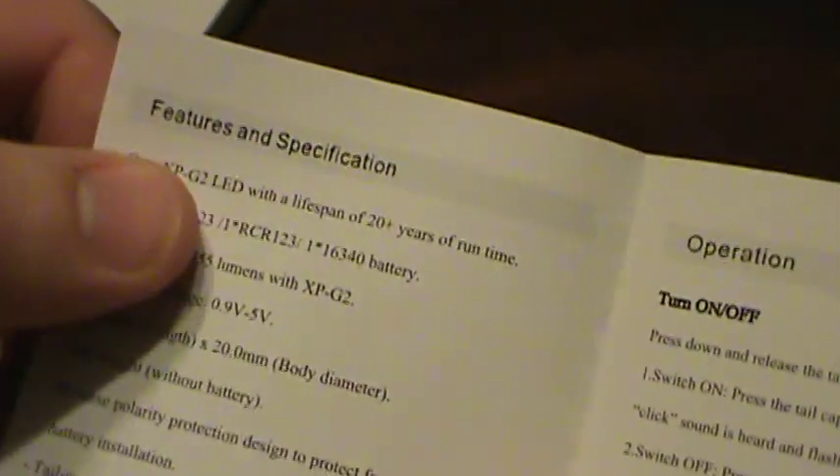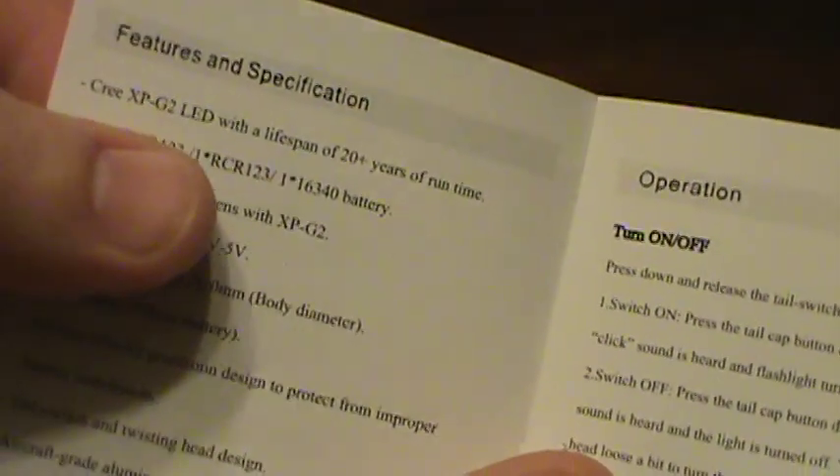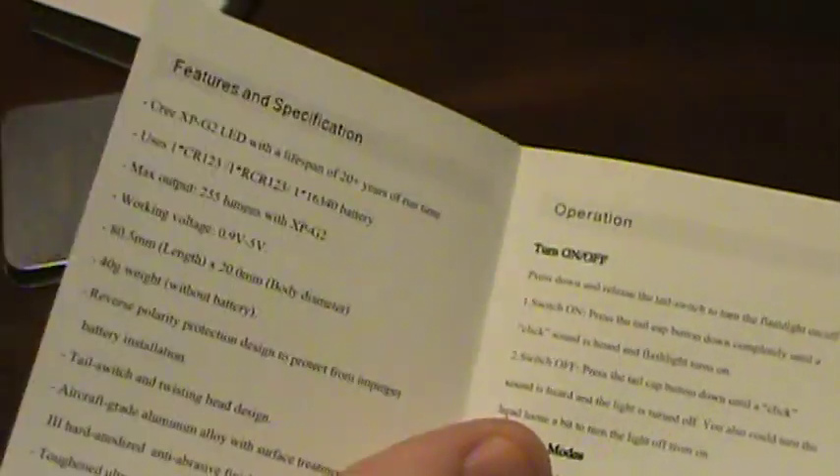The light has a 20-year lifespan and it uses a CR123 battery instead of a AA. As it happens, because of all my tactical gear I have laying around, I have plenty of those in supply.